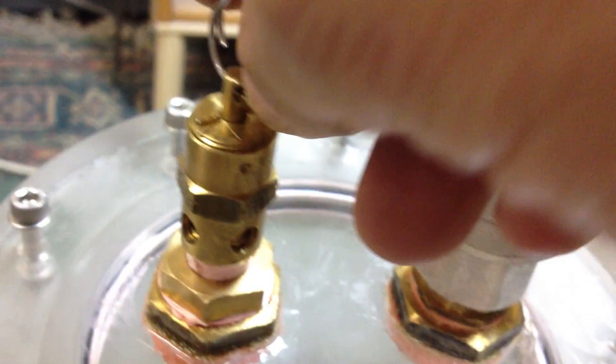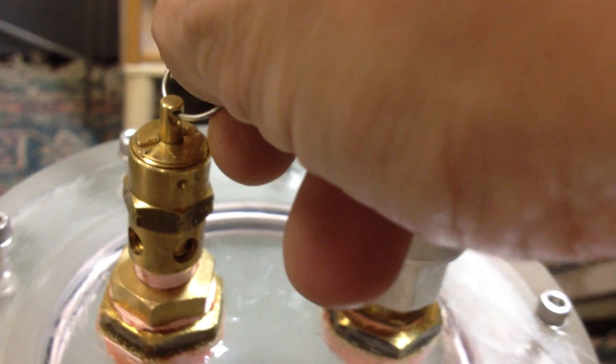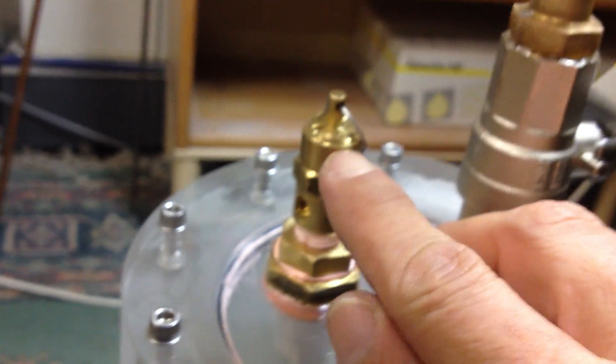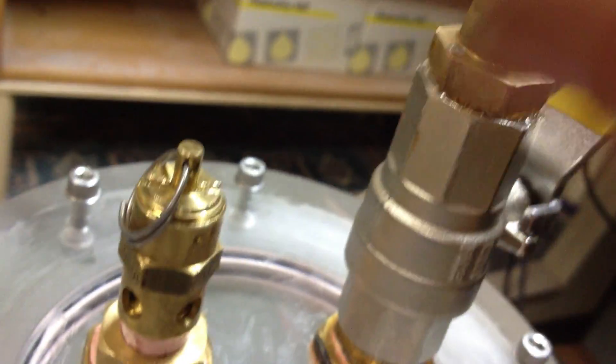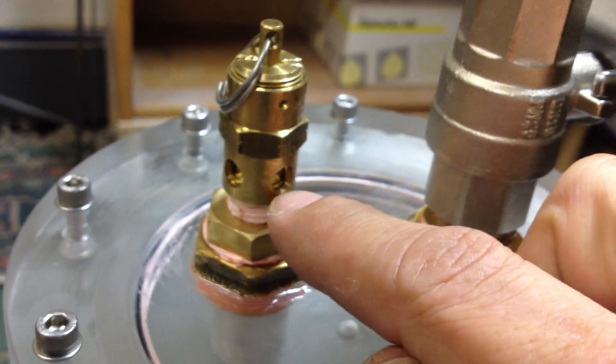I've cut the spring because I think it's a 110 PSI valve. As you can see, it's holding air at the moment. It's been holding about 50 PSI all day just to check that it's airtight, and obviously it is. I've cut the spring, and because I can adjust the tightness of the top, I can vary the spring pressure on that, so I can vary the pressure relief.